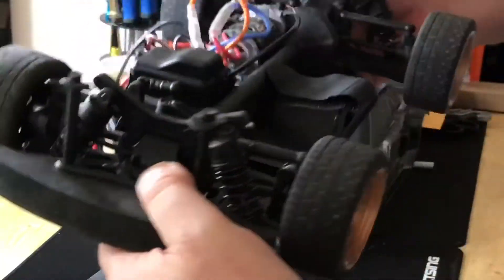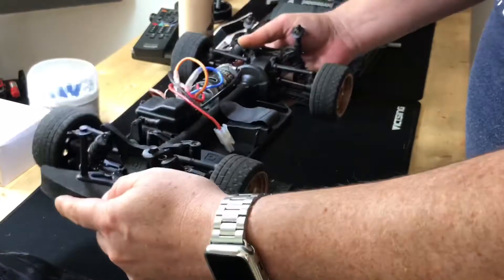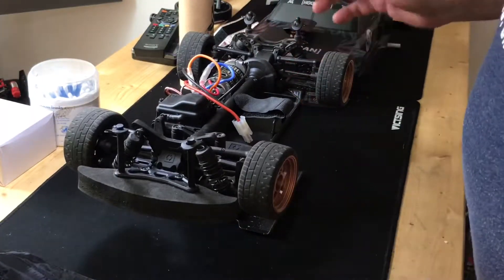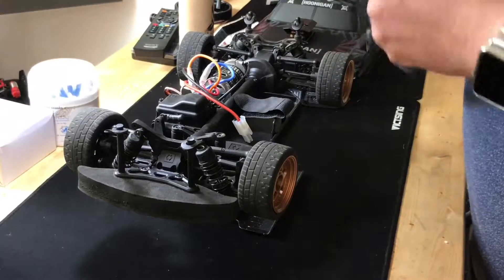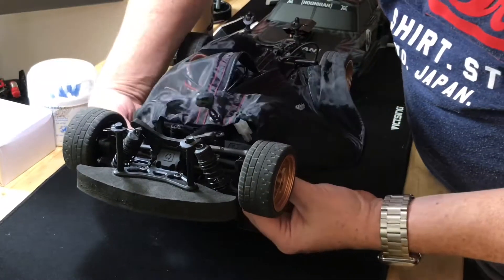I did try my 1/8th one on it - it was obviously miles too big, but I just wanted to check if it was going to be a good idea. So to put this on from scratch - and you don't have to do this all the time, because once it's on, unless you're working on it you don't need to put it on again - you just come round underneath.